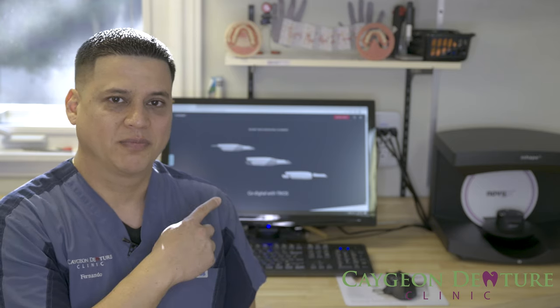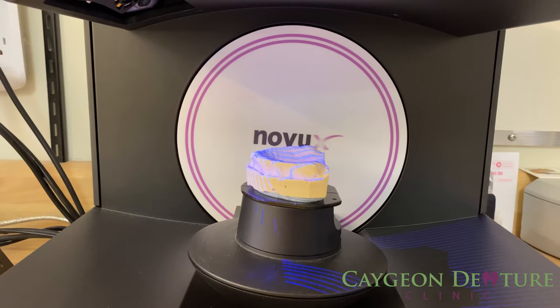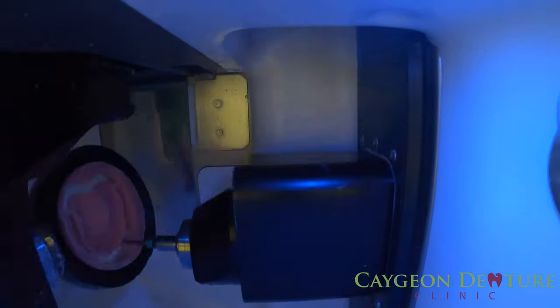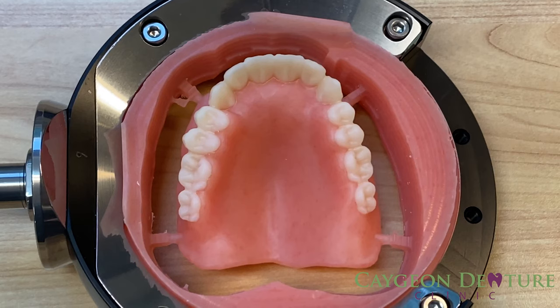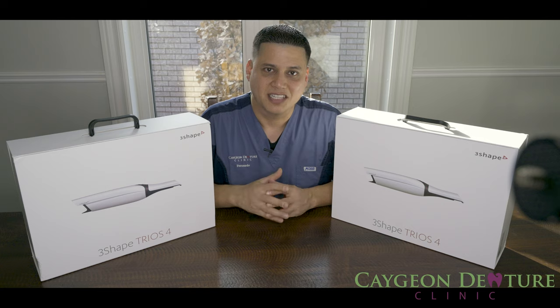Hey everyone, my name is Fernando and I am the owner and denturist at Cajun Denture Clinic. Today I'll be unboxing another great intraoral scanner, this time from 3Shape. I'll be unboxing 3Shape's Trios 4 with the wireless and the corded pods. Let's have a look at the contents.